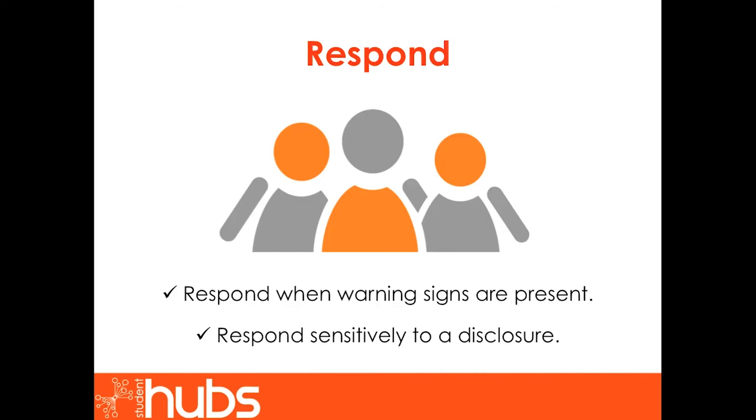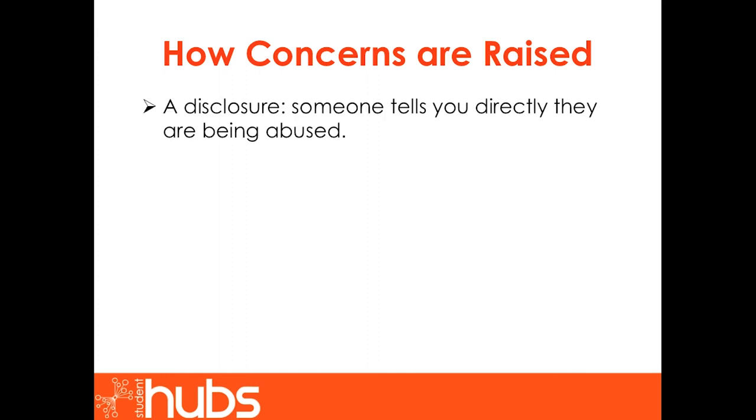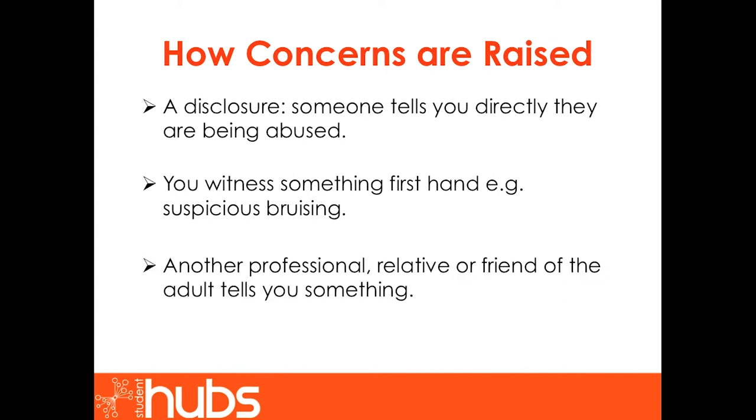Section 2: Respond. This section will enable you to respond appropriately when warning signs are present. It will also teach you to respond sensitively to a disclosure. How are concerns raised? A disclosure is when someone tells you directly they are being abused. As this is not always the case, your concerns may also be raised when you witness something first hand — for example, suspicious bruising — or when another professional, relative or friend of the adult tells you something, or you overhear someone else voicing concerns.